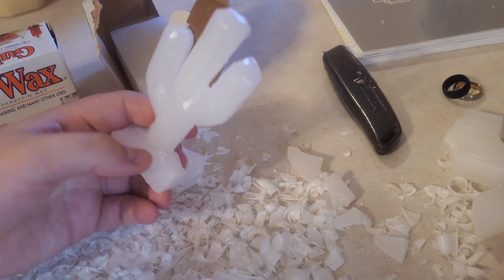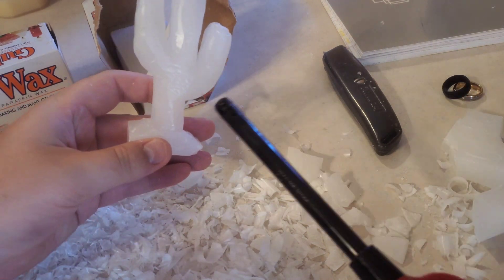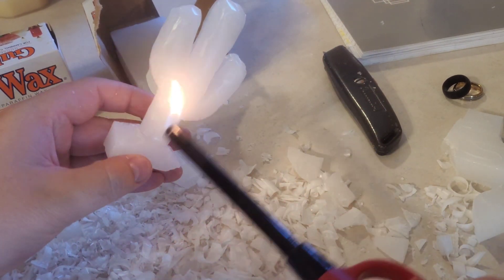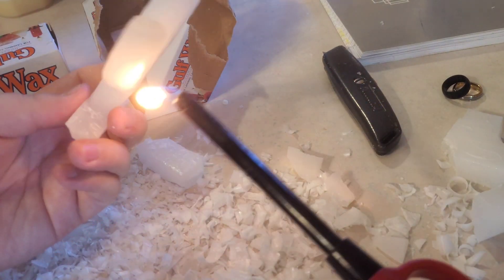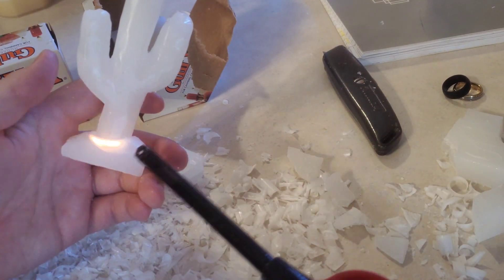There we go - there's a cactus. Now I should probably heat it up a little bit with a lighter to smooth it out and make my casting a little bit better. It carves pretty good, you just have to take it nice and slow - it is crumbly if you try to do too much.